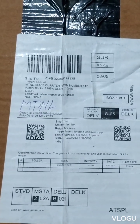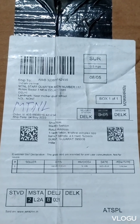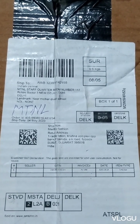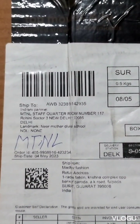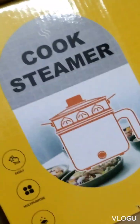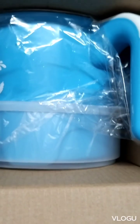Hello guys, this is my new parcel. I'm going to eat a little banana. I've got a little bit of color.